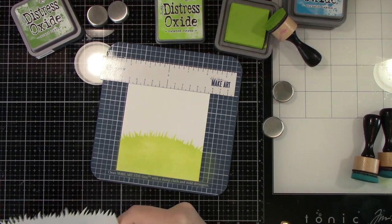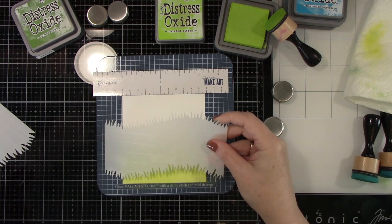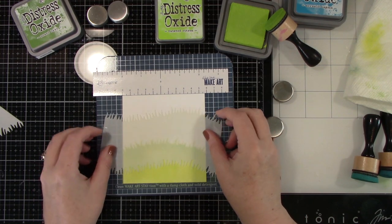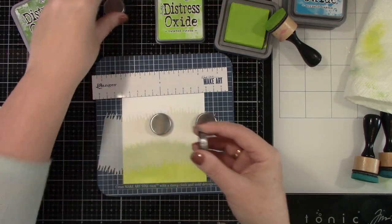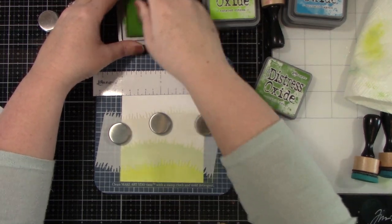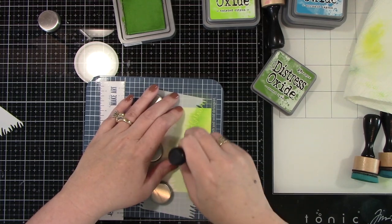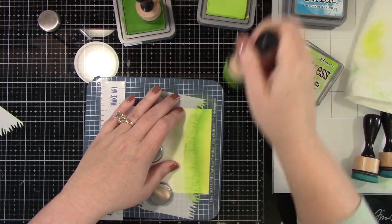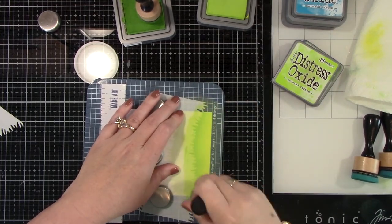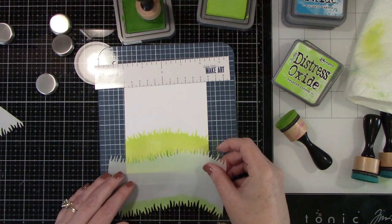I'm going to clean that off and take another one — there are three in this grassy hillside stencil set. I just want to add a little bit of a hill at the bottom. I'm going in with a little bit darker green, Mode Lawn, at the top part of where the grass blades would be to show a difference between the bottom hill and the top hill. Then I'm going to take that Twisted Citron and blend out those two colors — now we've got two hills.